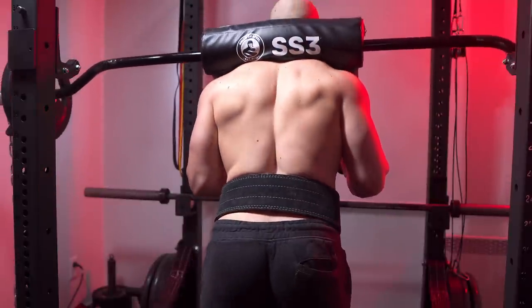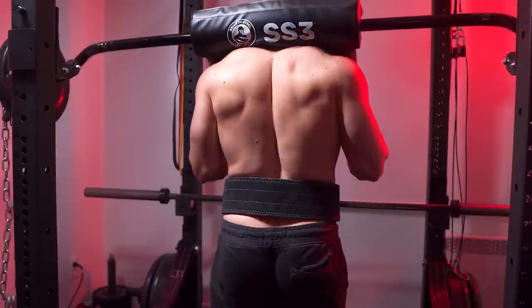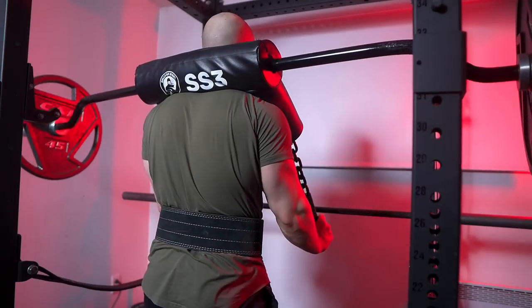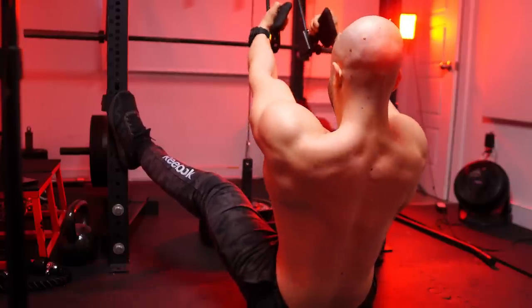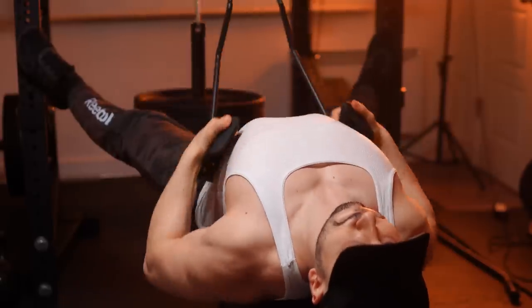I don't recommend this. To me, the deadlift is not a back-day opener — it has a horrible stimulus-to-fatigue ratio that's only going to take away from the work that actually grows your back best: horizontal and vertical pulls. You could even argue it's better not to deadlift in that session so your spinal erectors are more fresh. Though one can argue you've primed your nervous system — but what about the central fatigue generated? If you're trying to grow your back, do pull-ups, lat pulldowns, and rows from many angles. That is the best way.